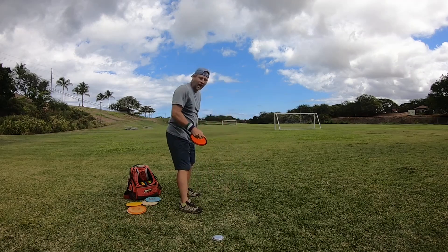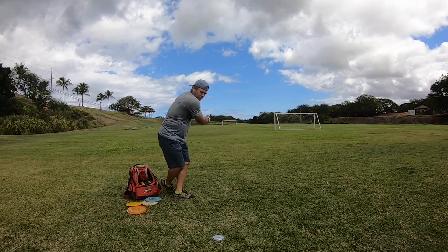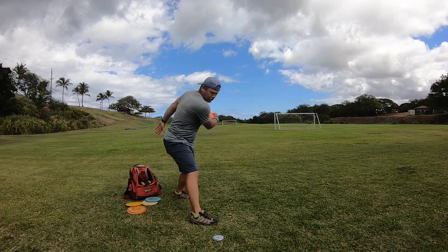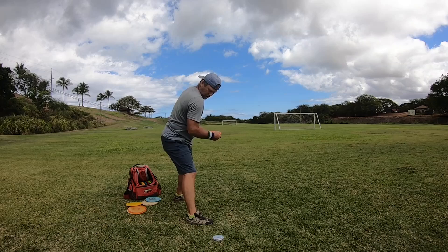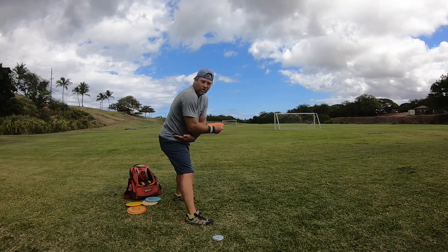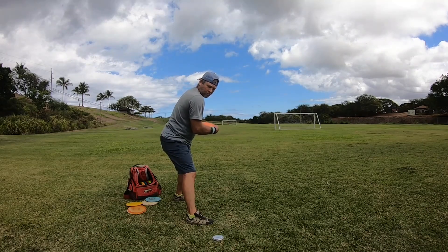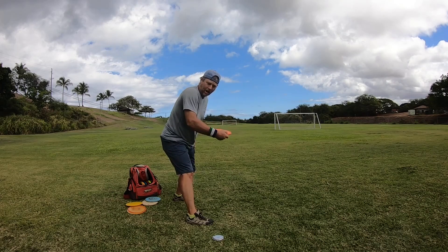So it looks like this from the side. You're in your X step — as soon as this foot hits the ground in front, that triggers the throw. Your first move is getting the disc, your elbow to your hip. Disc comes under your face, your forearm pushes out, the wrist snaps, the shoulders rotate up.